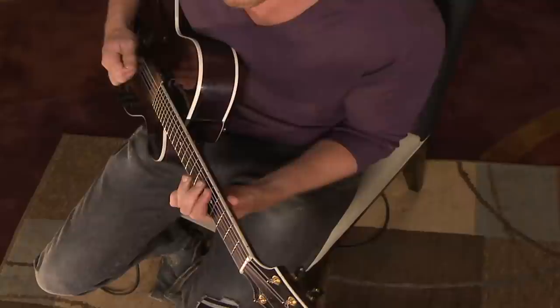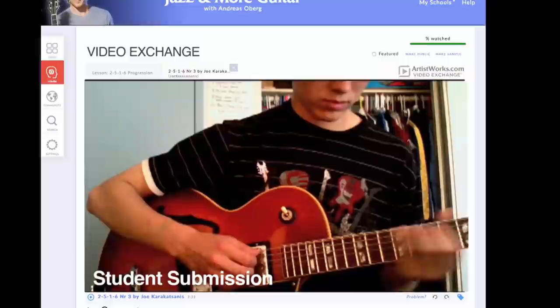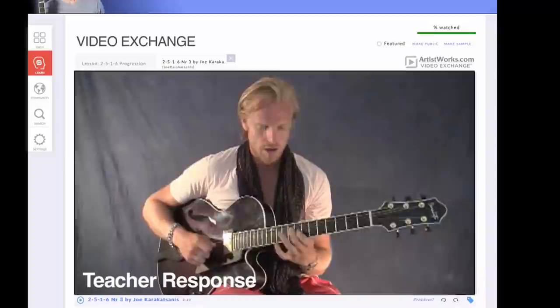Here at my ArtistWorks Jazz and More Guitar School we have the capability to do one-on-one video exchange. This means that you can study my lessons and once you feel ready you can record your own video, upload it to the site for me to review, and I will do my best to give you feedback, critique — whatever is needed to help you improve your playing — and all the other students can learn as well.